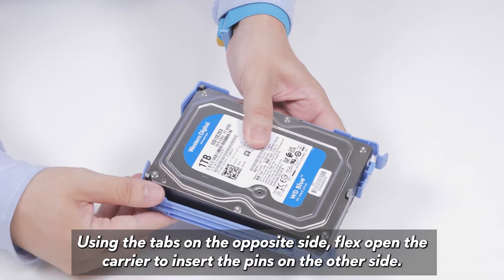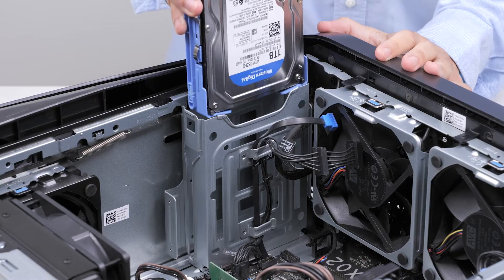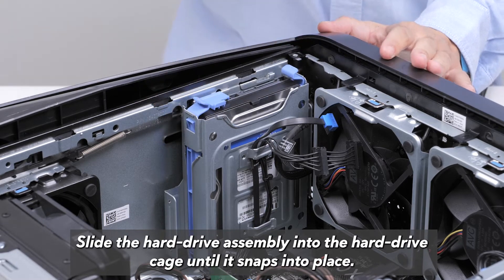Using the tabs on the opposite side, flex open the carrier to insert the pins on the other side. Slide the hard drive assembly into the hard drive cage until it snaps into place.